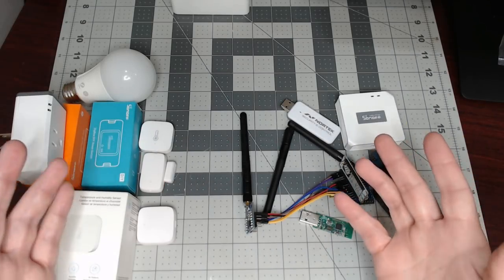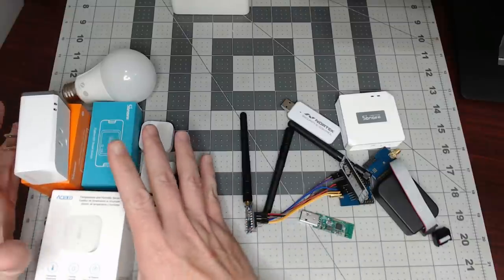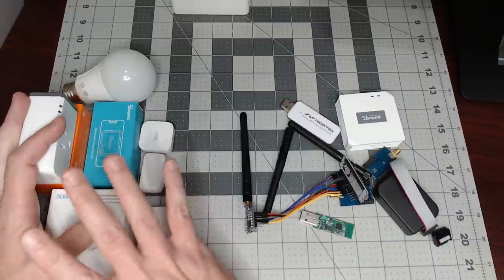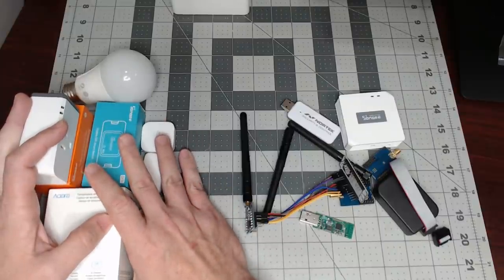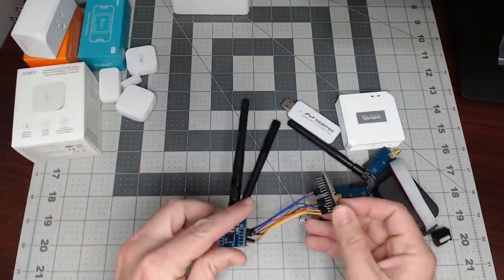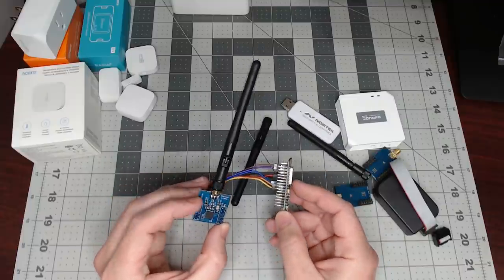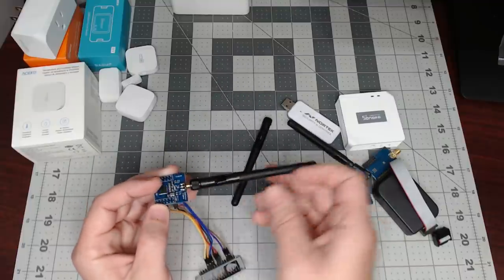Now that we've separated most of this, this is going to be all of your sensors or your endpoints - basically what you're trying to read or control. So that's all going to be the same, so we won't be doing any of this. We did show this on the live stream: a NodeMCU with a Zigbee adapter and an antenna.